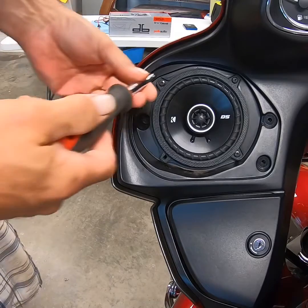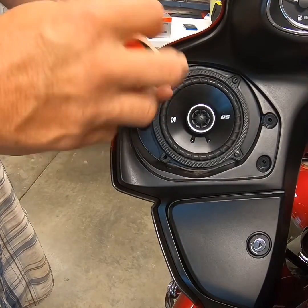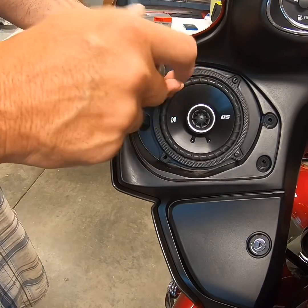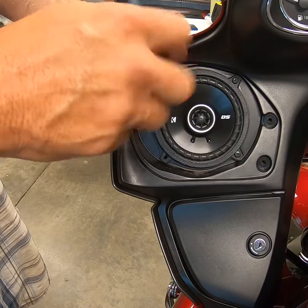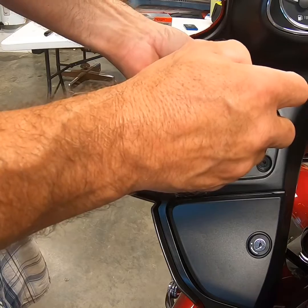To unscrew the speaker, simply unscrew the four screws. Mine is missing one — I dropped one in the fairing the first time I did this, so be careful not to drop the screw tabs down the fairing. It's really easy to do. They're just rubber tabs that hold it in place.